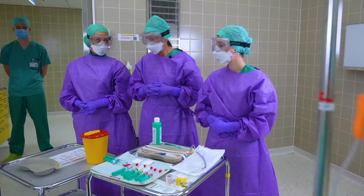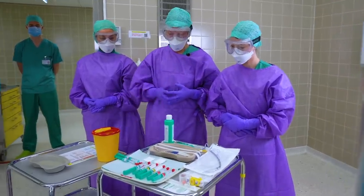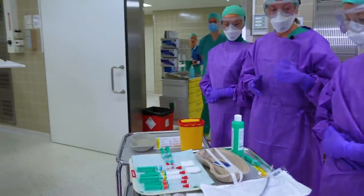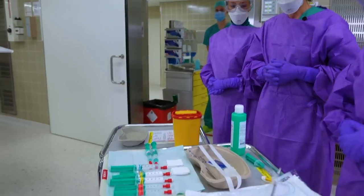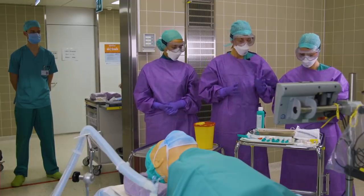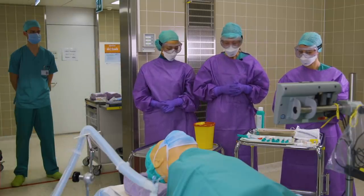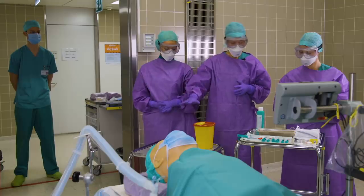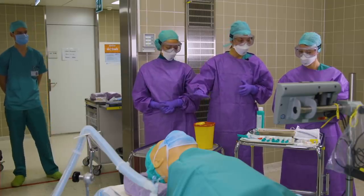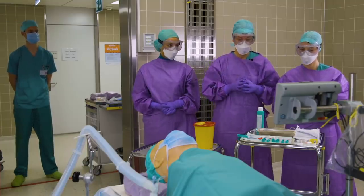For induction, we have our medications on the tray, as well as our airway materials, including an endotracheal tube with a stylet in place, as well as our video laryngoscope. Next to the induction table, we have our dirty tray for dirty materials to be disposed there.